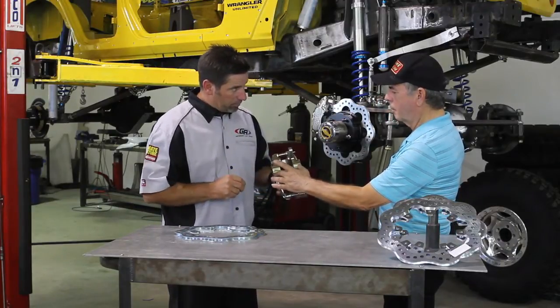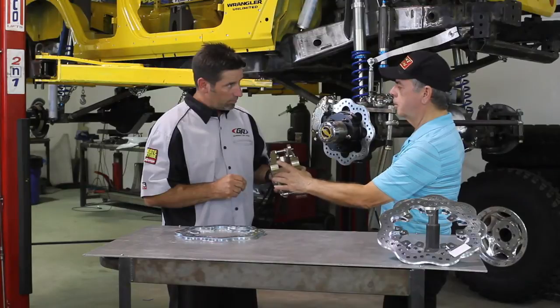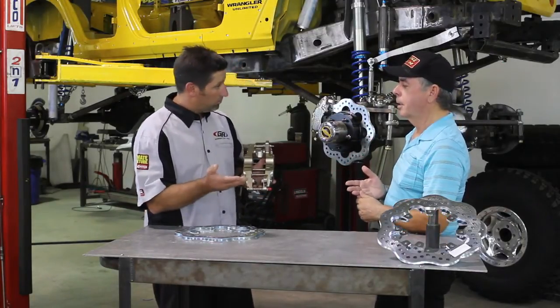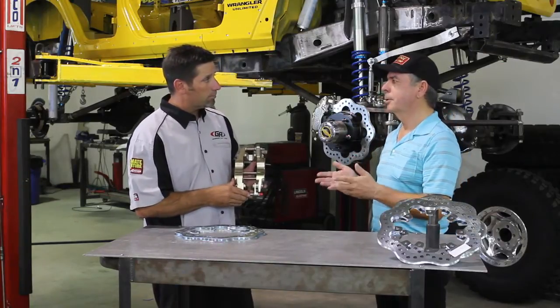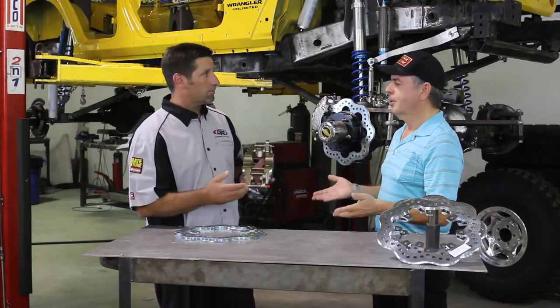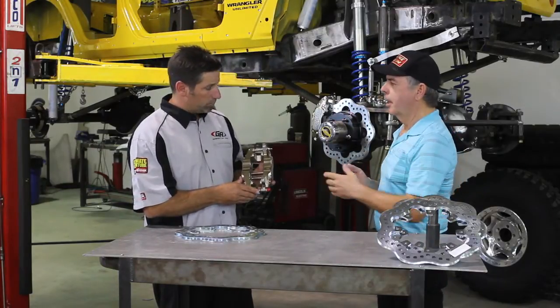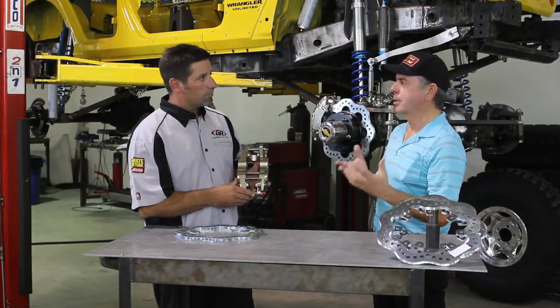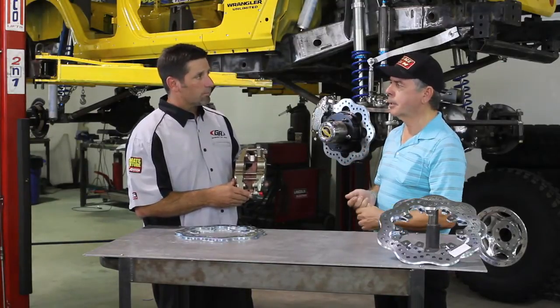The forged aluminum is specifically designed to handle high temperatures, whereas most people use materials designed for aerospace, which is optimized for cold conditions. Consequently, this material has a tendency to degrade less at temperature than most aluminum, so it's actually much stronger under actual operating conditions.